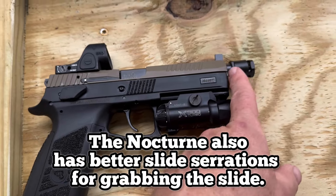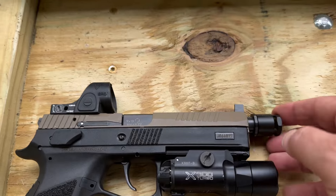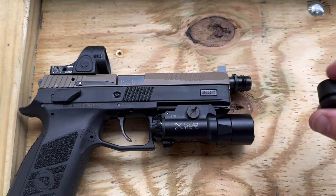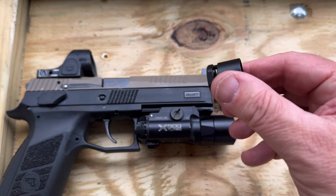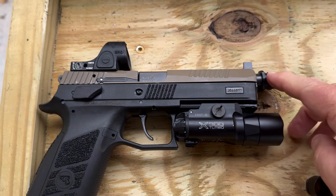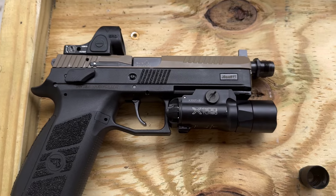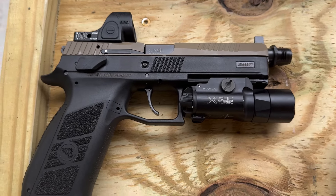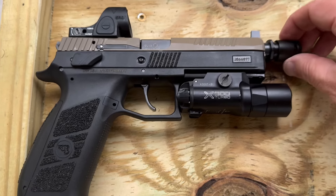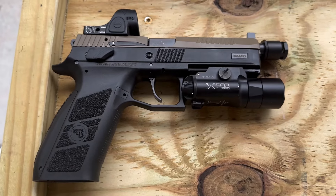This is the tactical version, so it has a threaded barrel. What I have on here is a pretty cool little system — a Griffin cam lock system that lets you put a cam lock brake on it, and then you can put your suppressor on the end. If you're moving your suppressor between various guns with different calibers, you can do so without having to change any of the muzzle devices. Instead of just leaving a thread protector on here, I leave the cam lock comp on.